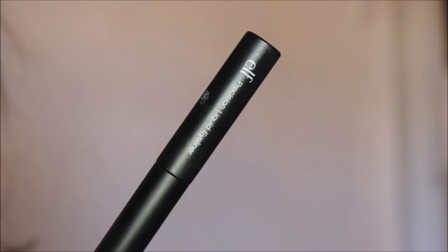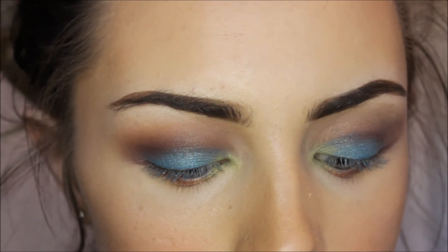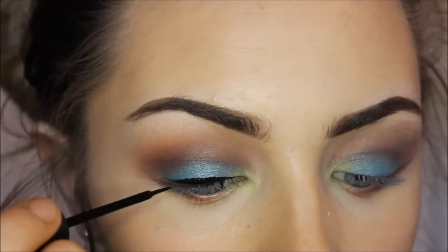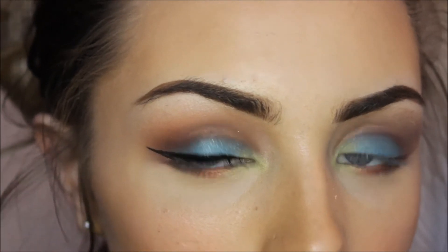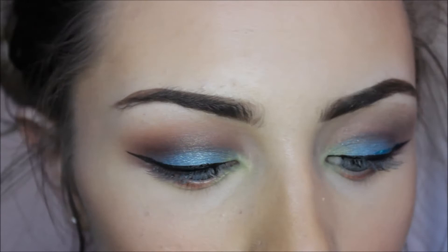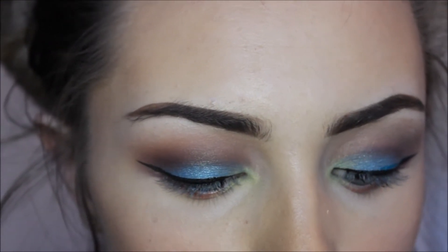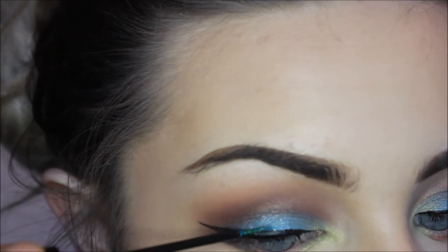Next I'm just taking the ALF Precision Liquid Liner and all I'm going to be doing is lining my eyes. Because we did lose some of that blue colour, I'm going to take this Glam Crystalsome Collection in the shade Le Freak, and I'm just going to pop a tiny amount of this just above the liquid liner.